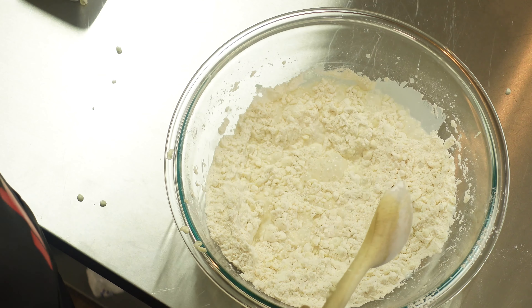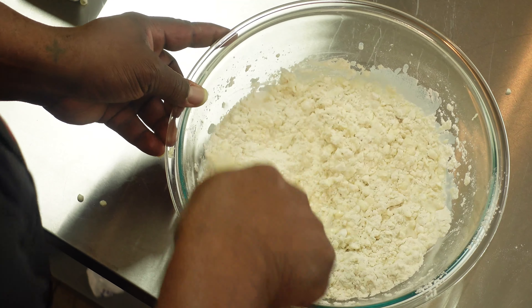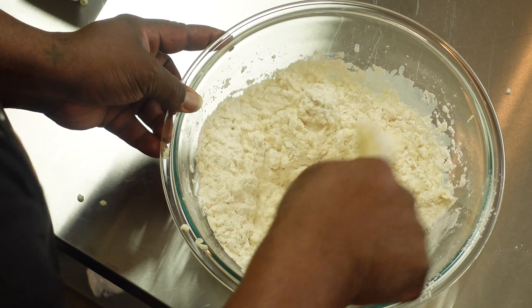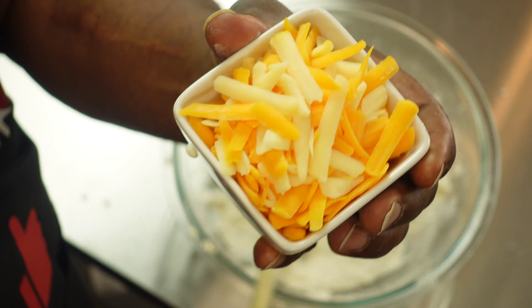Add the three-fourths cup of whole milk and stir it until just mixed. Then after that, we're going to go ahead and add in our shredded cheese.